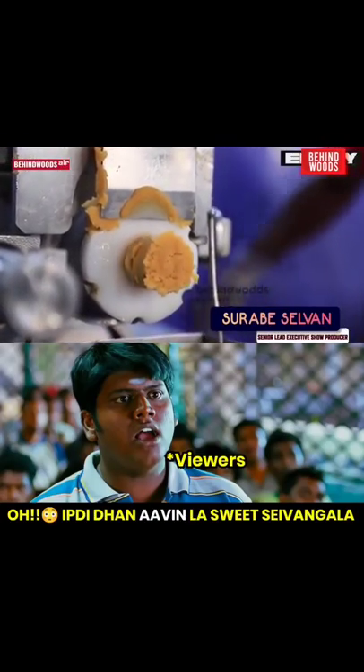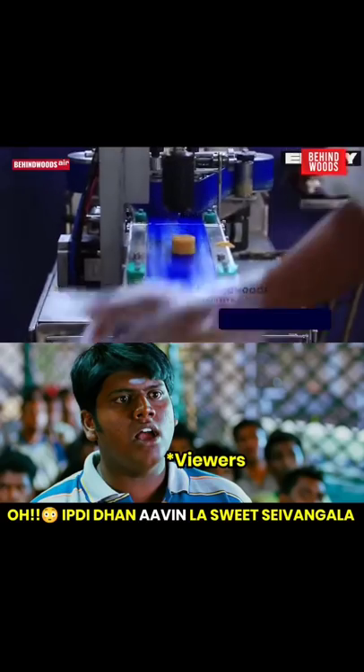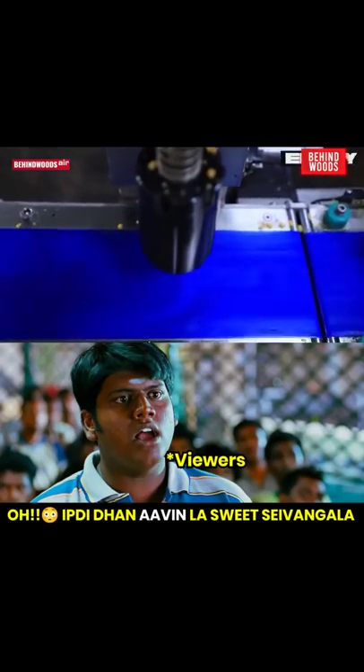A piece is 25 grams. 4 pieces is 100 grams. How did you do this? How many pieces do you do this? I do this 500 pieces.